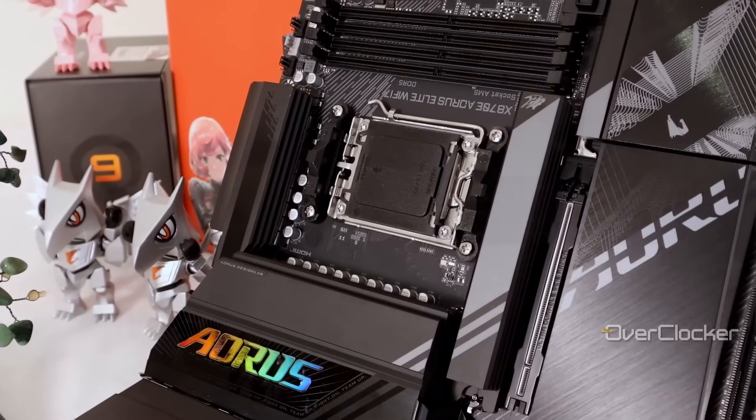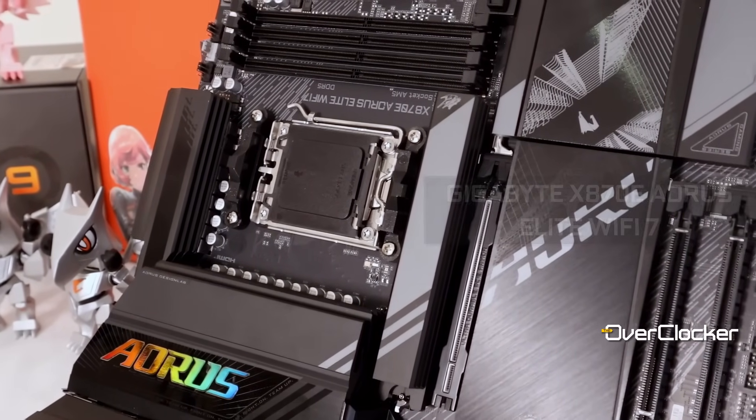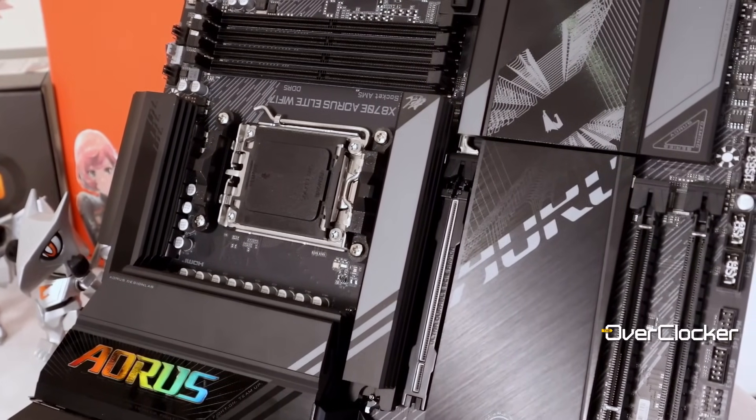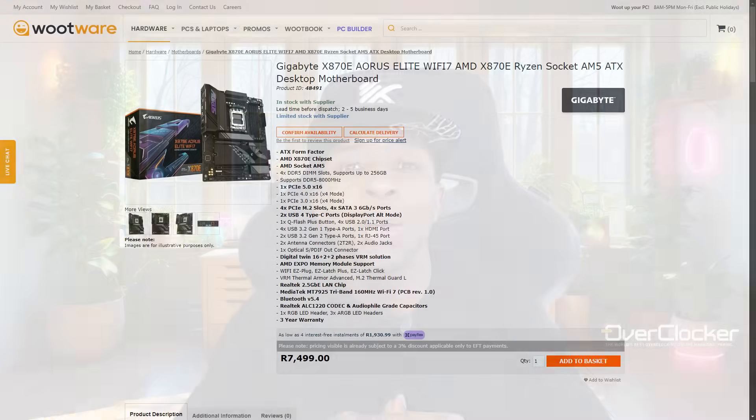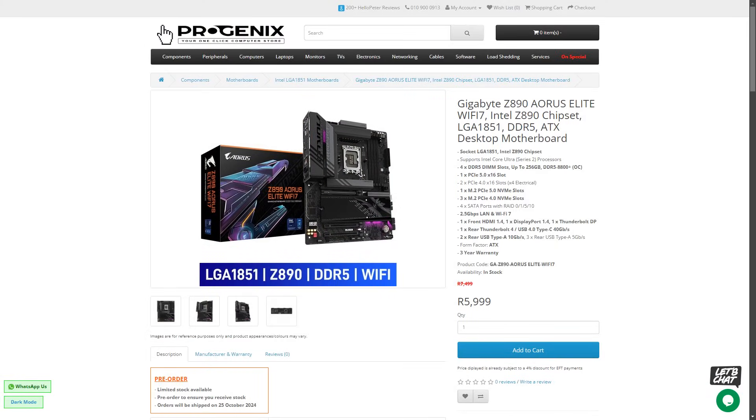Hey y'all, it's Nero once again from the Overtalker. Today I'm here with the Gigabyte X870E Aorus Elite Wi-Fi 7, a board that was, until recently, the most cost-effective and most feature-rich AM5 board in South Africa. Prices have since gone up to R7,500 at Wootware, or $320 US dollars at Amazon. Here in South Africa, this board has been as low as R5,999, which is just ridiculous value for what you get.